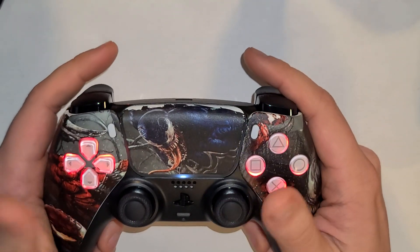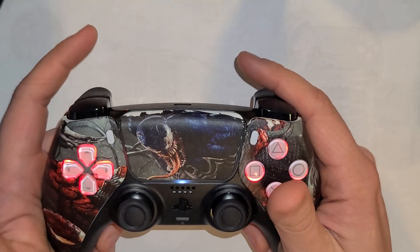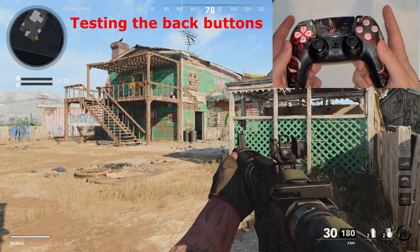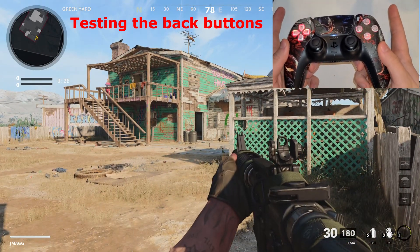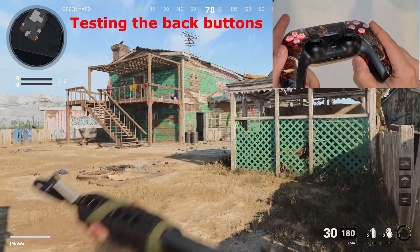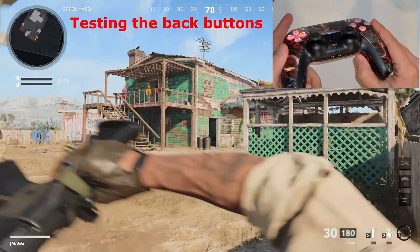Once both back buttons are programmed, save by clicking L3 and you'll notice the microphone button turns a different color, meaning everything is saved. Now I'm going to test the back buttons — as you can see, my left button is X and my right button is Circle. I currently have it set up in tactical mode.